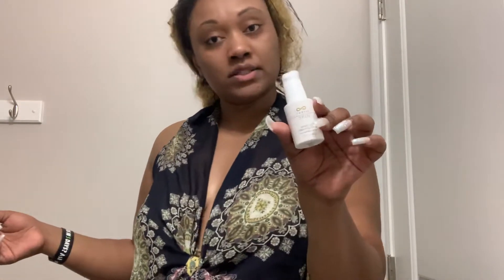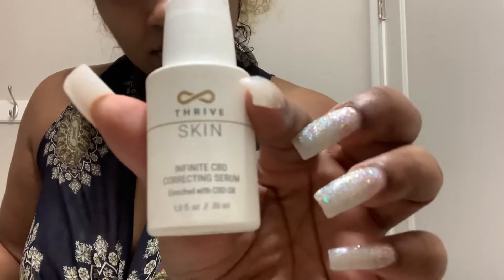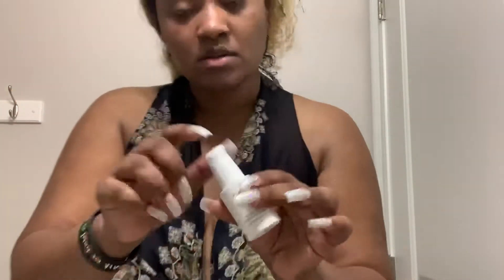So next I'm going to do the correcting serum — the correcting serum with CBD. I just put like three or four pumps on, and then I just let that dry. Normally this is a time when I'd make my detox tea or take my Nutriverse while this dries.